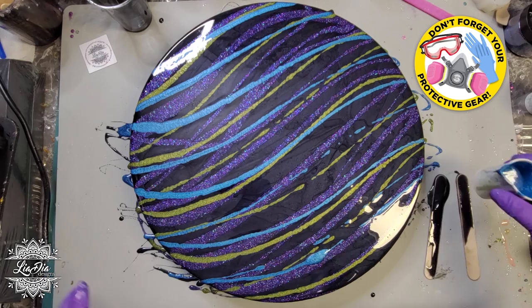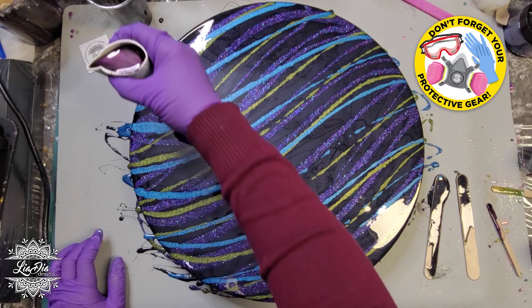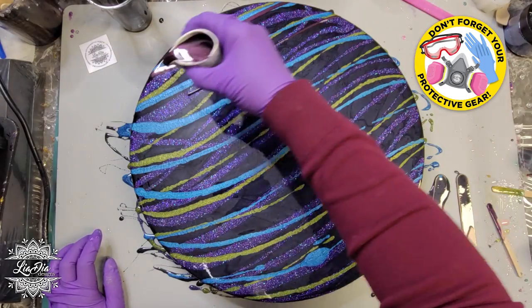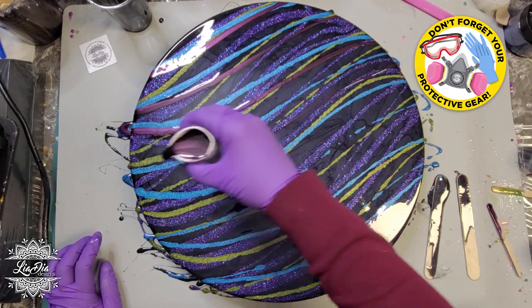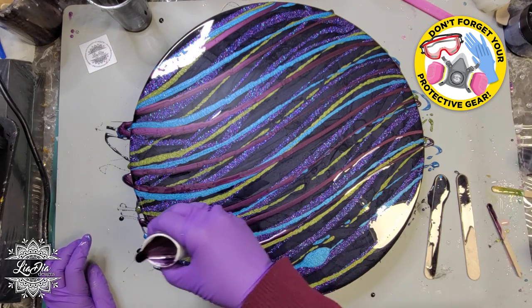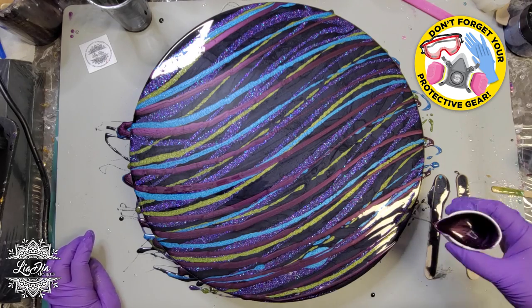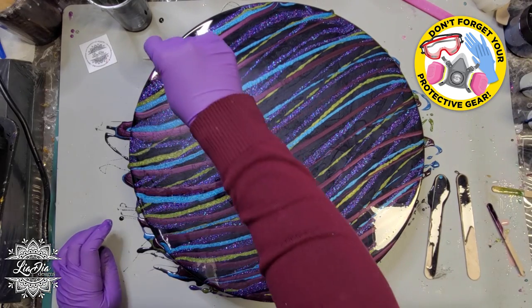I didn't want as much of the blue, but obviously as we lay these on top of each other, some will take over the others and that's okay because the pattern is going to look really cool with all these different colors in it. And lastly, I have kind of a plum color and this one was a pigment paste. The rest were all mica powders and glitters.